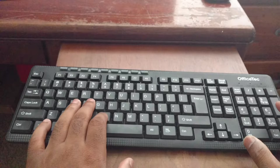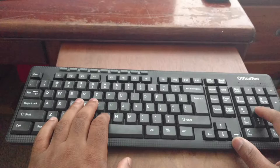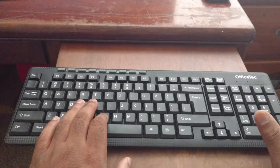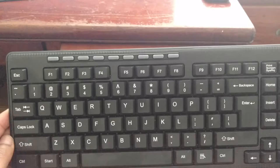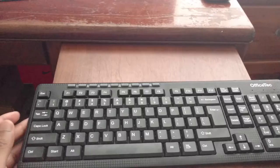Aside from the mushiness of the keys, this keyboard is pretty solid otherwise — no cables, all your standard features. Moving on to features, you get all your standard keyboard stuff plus multimedia features across the top: volume, mute, home key, and all that good stuff.